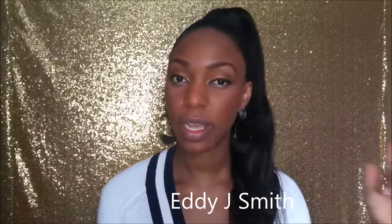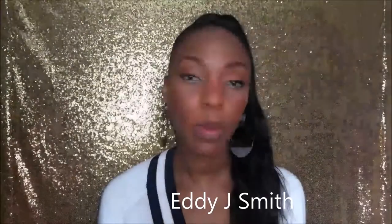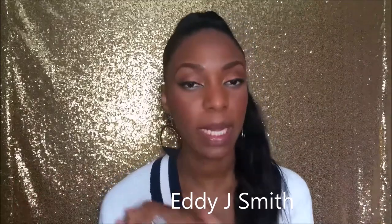Hello everybody, welcome back to my channel, this is your girl Eddie J Smith. We are going to be swatching the Mary Kay gels to my matte lipsticks again, so we're gonna prep our lips first with Mary Kay satin lips.